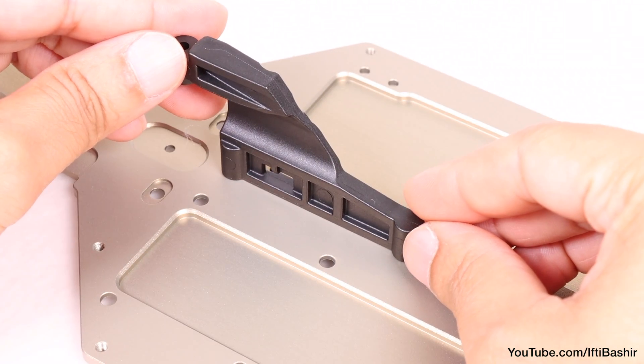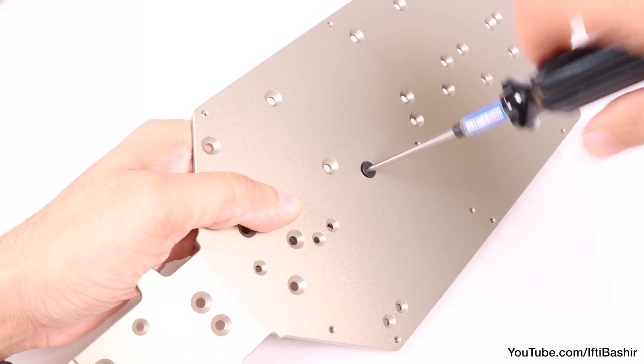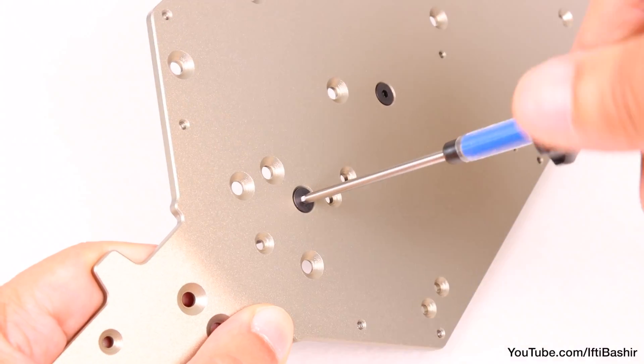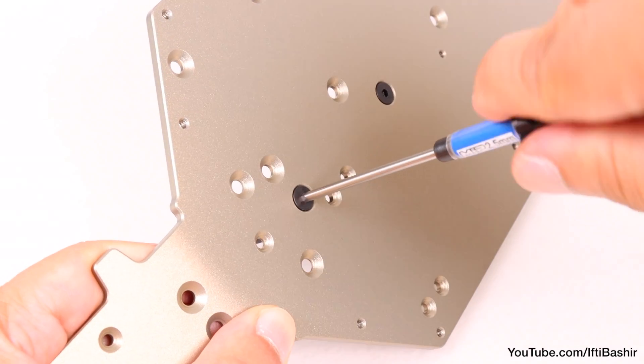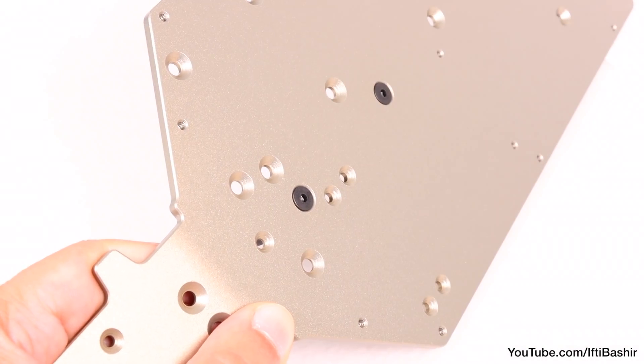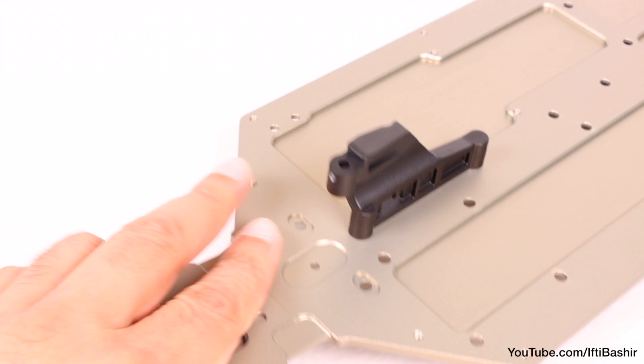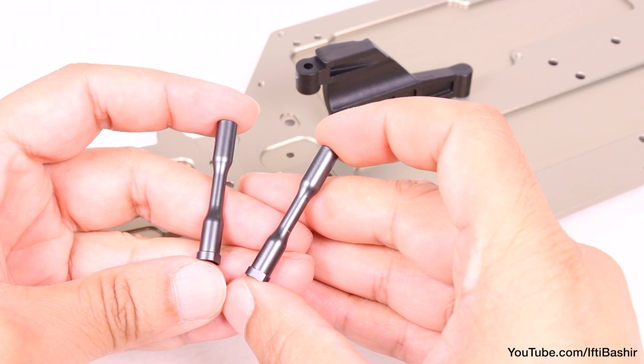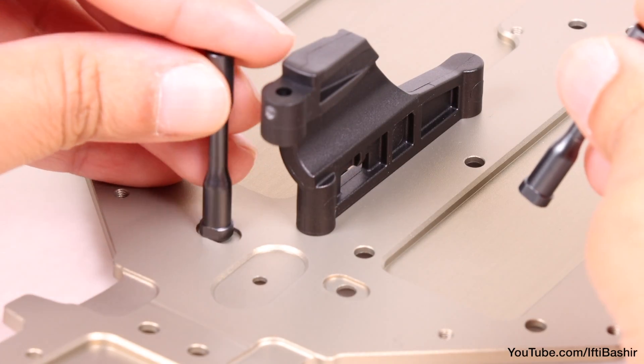We're going to start with the front center brace, and with it in position on the chassis we insert two 12 millimeter flat head screws from the underside to secure it in place. Again, we're going into plastic here so no thread lock is required, although don't over-tighten enough to strip any threads.